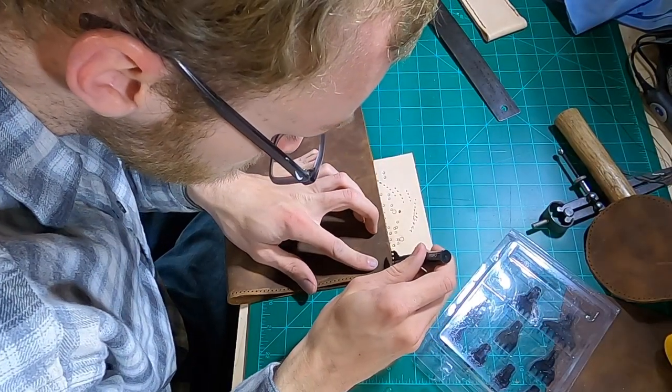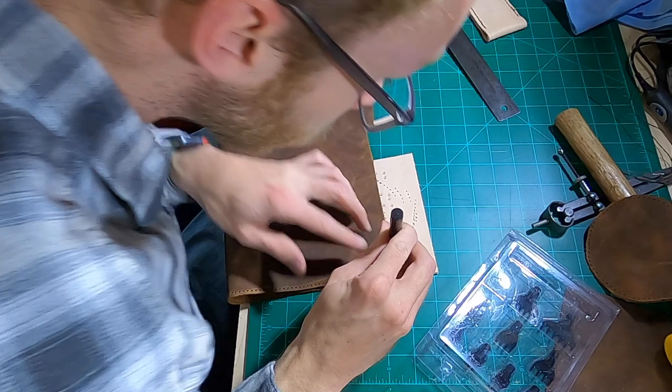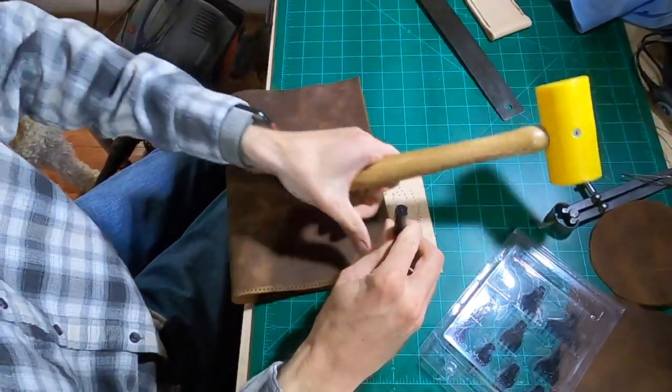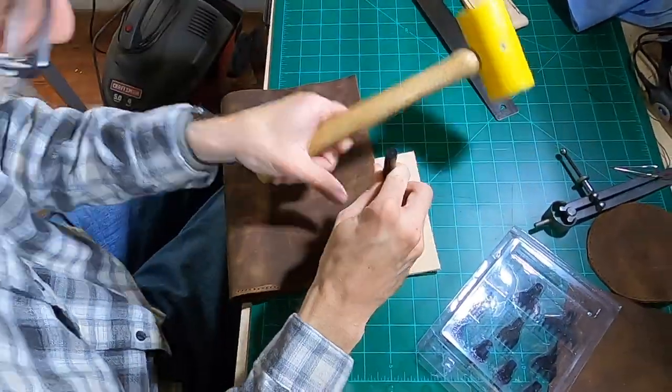Once the holes that were going to be the circumference were punched, I then had to punch the vertical holes to make sure that everything was going to stay nice and tight once I wrapped it all around.